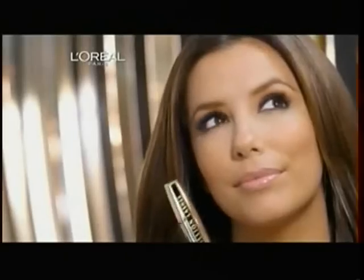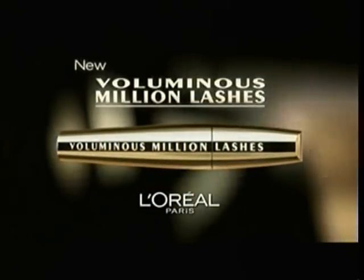See these lashes? I don't just volumize, I millionize. New Voluminous Million Lashes from L'Oreal.